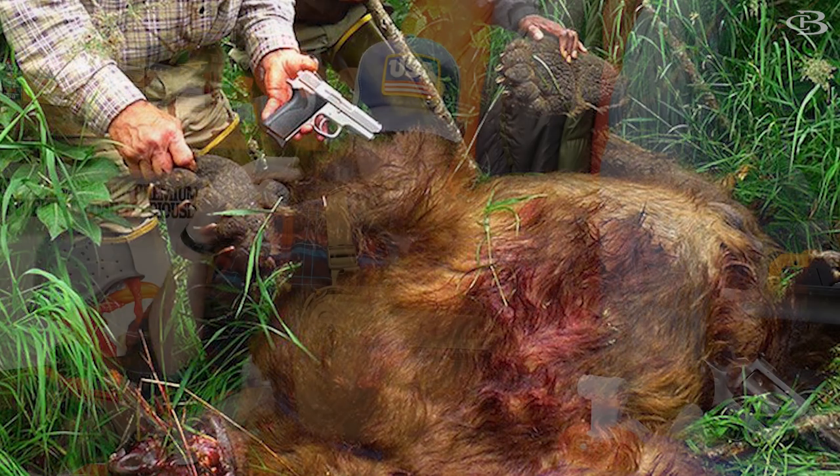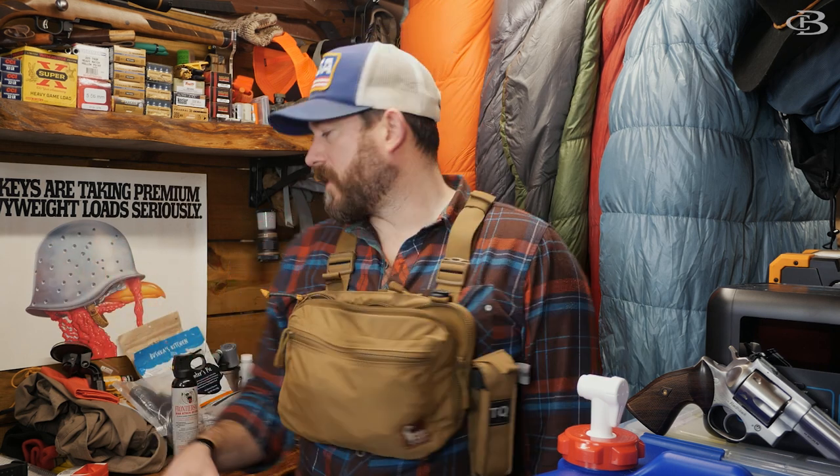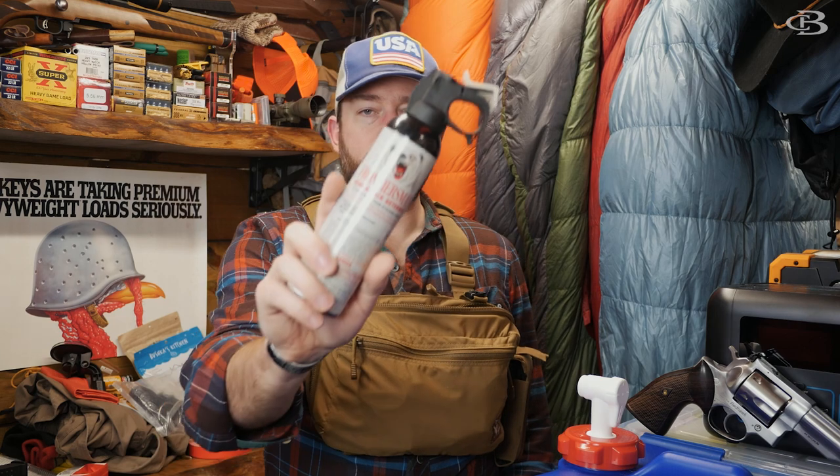There are even stories of people taking down grizzlies with nine millimeter. For the majority of stuff, especially Pennsylvania east coast black bear, I'm honestly not too worried. They scatter off for the most part unless it's a mother and cub or one gets squirrely — that's what you plan for. That's why you have bear spray, that's why you carry a firearm and think about situations before you go out into the wild.